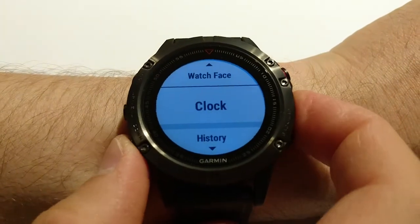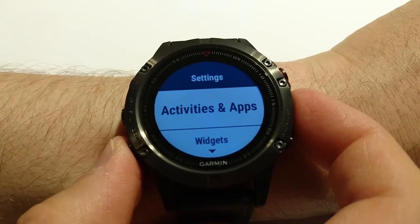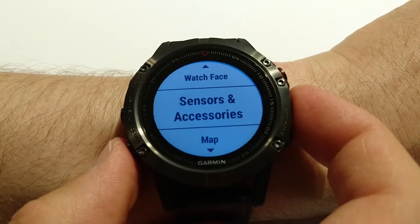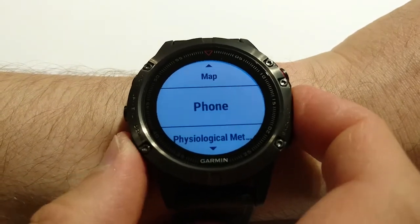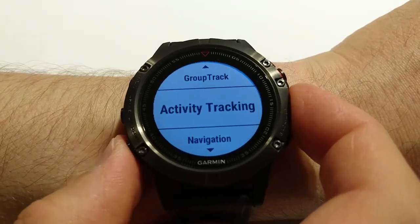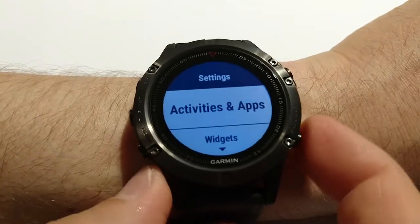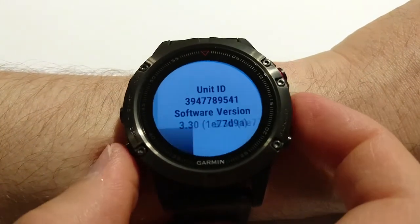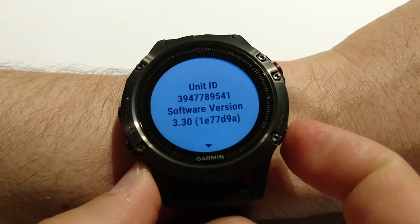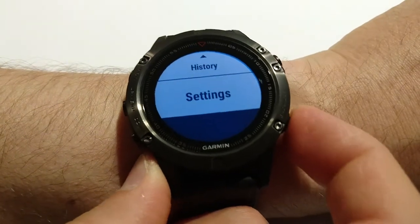Now I'm going to show the settings menu briefly. There are settings for activities and apps, widgets, watch face, sensors and accessories, map, phone, physiological metrics, user profile, and other things — system settings and about. I can show you the software version I have; I updated recently and it should be the most recent version for now.